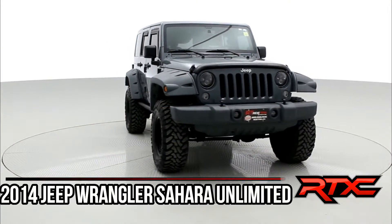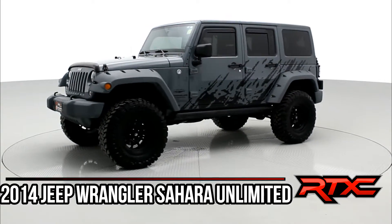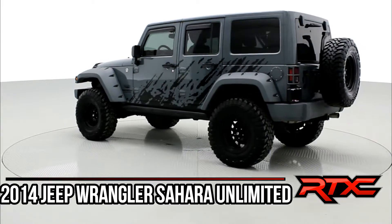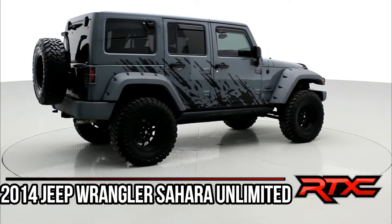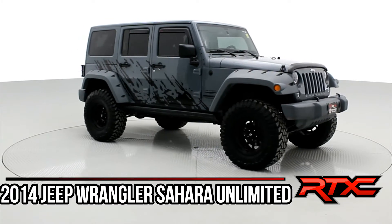Hey, it's Doug, one of the Brothers of Bargainers from RideTime, and this is another RTX creation — RideTime Extreme Customs. This is a lifted 2014 Jeep Wrangler Sahara Unlimited in Anvil Gray. We Rhino-lined the accents. We actually built this for a customer who recently traded it back in. It's got a four-inch Zone suspension, AMP Research running boards, 35-inch Toyo Open Country MT tires, and Fuel wheels.